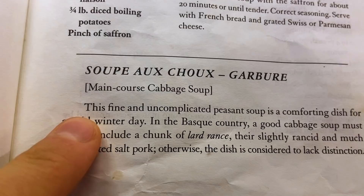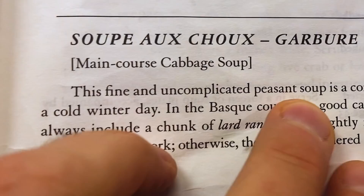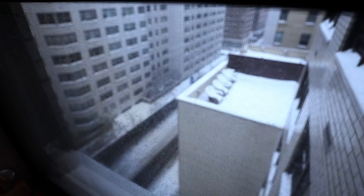So I am in the soup chapter today, making some cabbage soup — Soupe au Choux Garburé. It's a thick French stew traditionally based on cabbage. This fine and uncomplicated peasant soup is a comforting dish for a cold winter day. And this is a cold winter day. Let's make it.